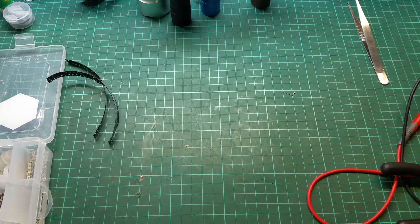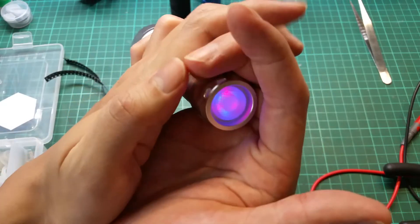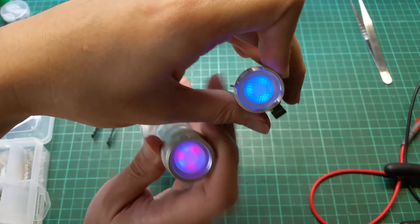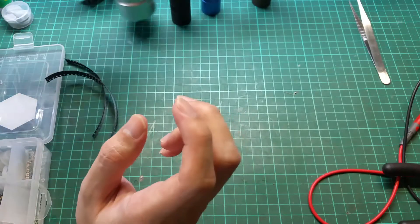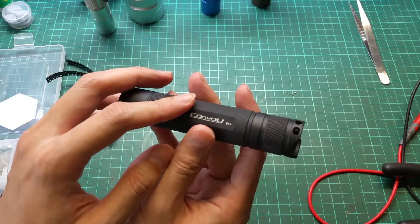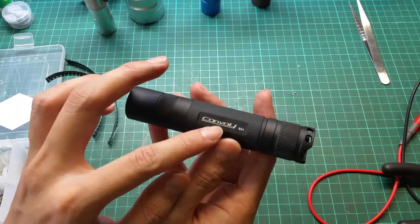Hi again everyone. This time I'll be doing a different video on how to mod your flashlight, especially how to mod your tail cap into something similar like this. This one has three LEDs, this one has six LEDs.